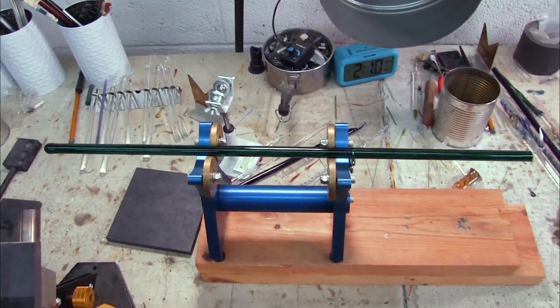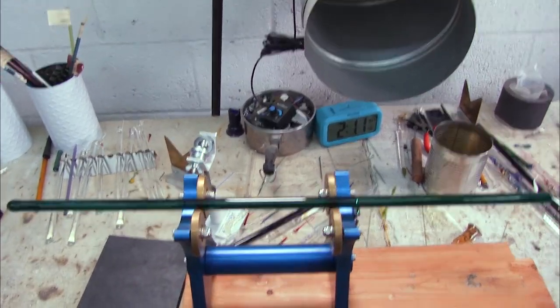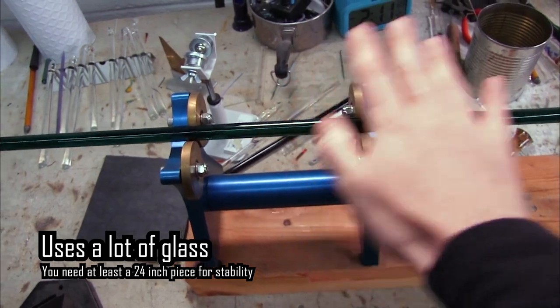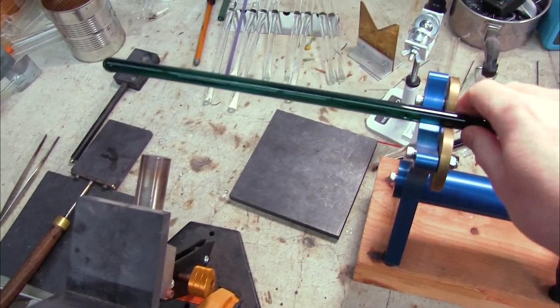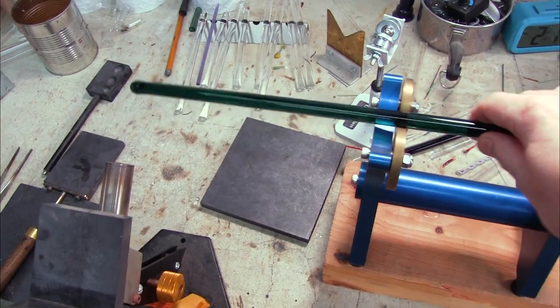You do need a lot of glass to use the taffy turner. I have a 24-inch piece of rod in here, and you need this much glass so that you have an even weight distribution on both sides. You need good weight distribution or else you risk accidentally knocking your glass off the turner, which defeats the whole purpose of it.